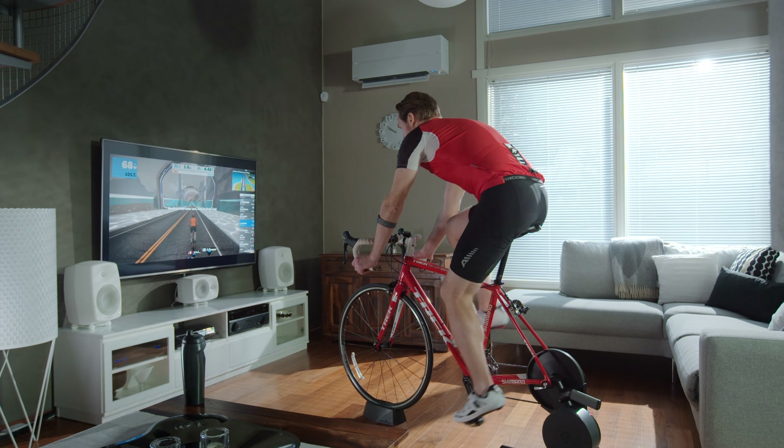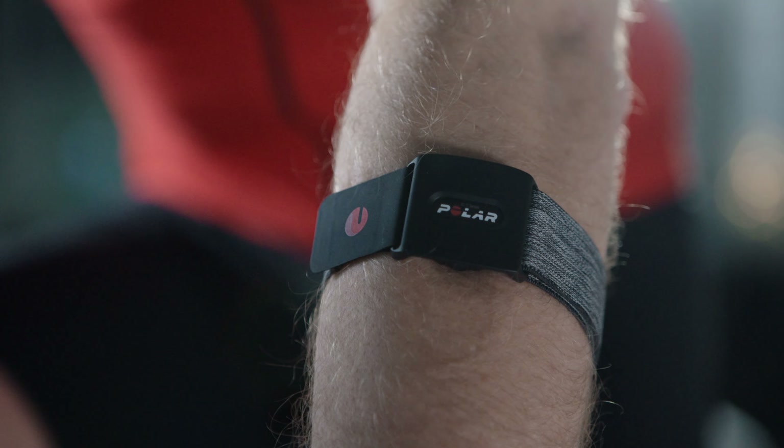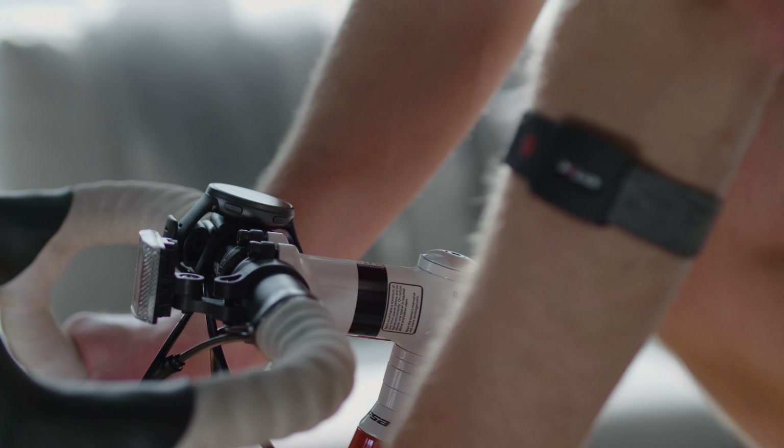Welcome to Train with Polar Verity Sense. In this video, we'll show you how to pair your sensor with a training app and a Polar watch.